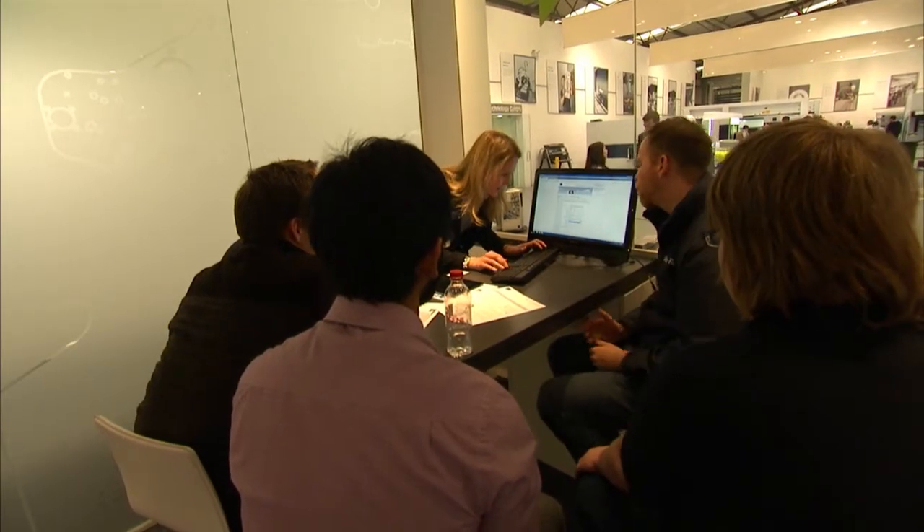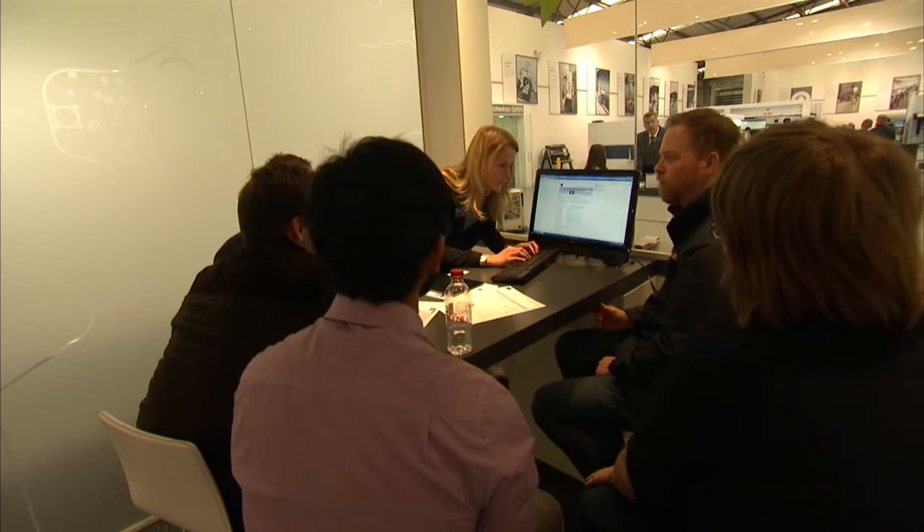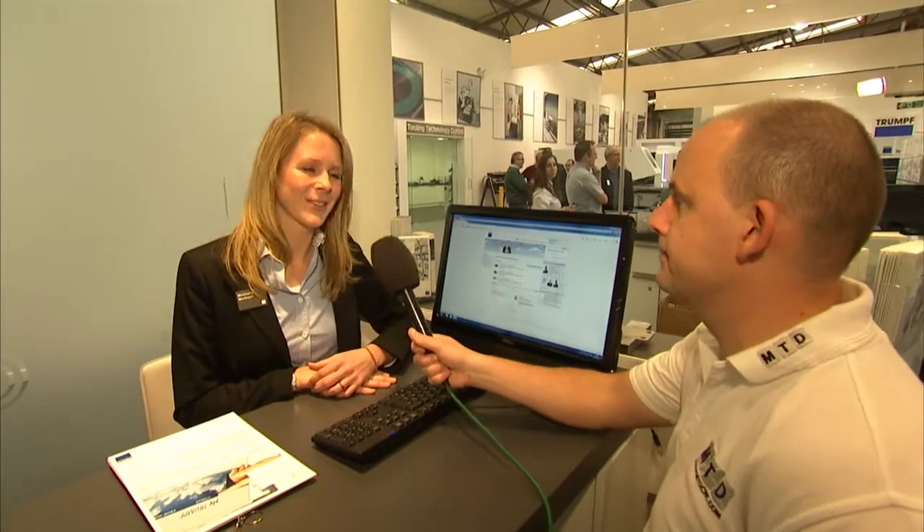Hi Michaela, nice to meet you. Can you tell us a little bit about Trumpf's online offering, the MyTrump system? Sure. Well, the idea of Trumpf's customer portal, MyTrump, is to give the customer an overall view of all of his products and his contacts, to provide exclusive information that not everybody gets. We also offer customers eShops for punching tools, press brake tooling, as well as spare parts. It's a solution to make life a little bit more convenient for our customers.